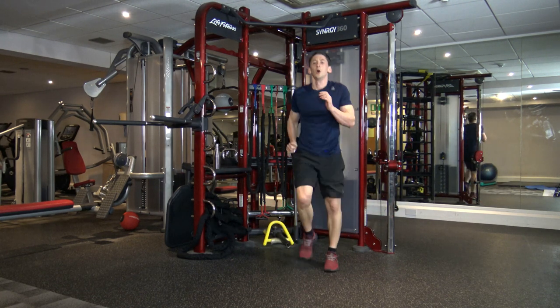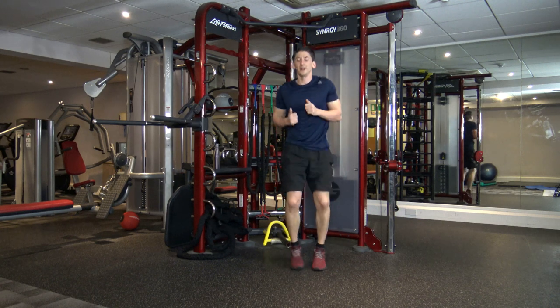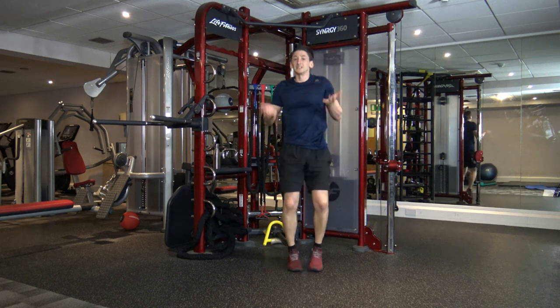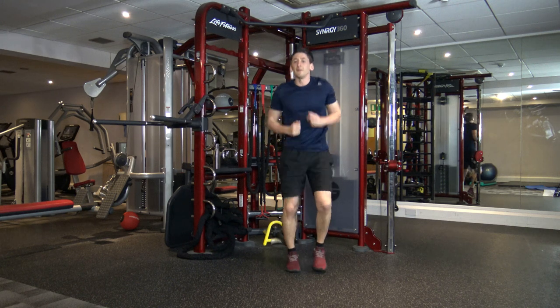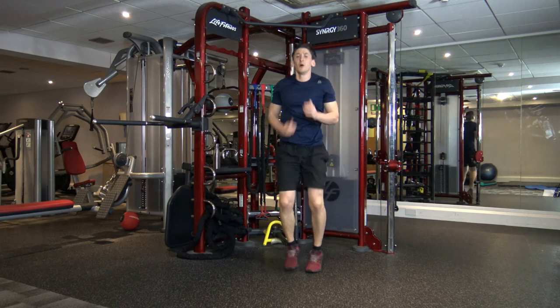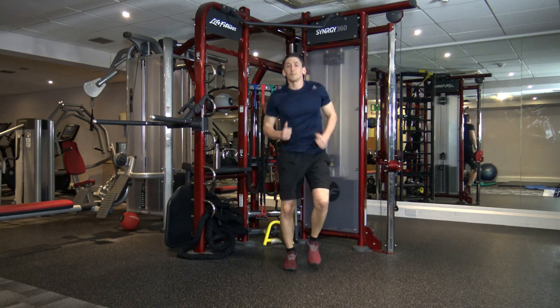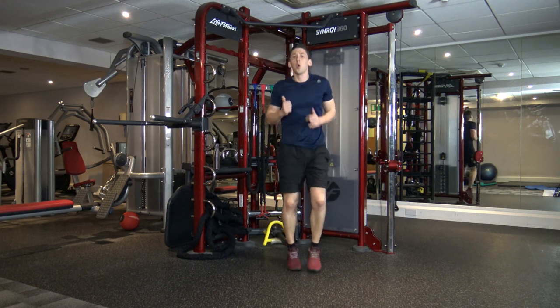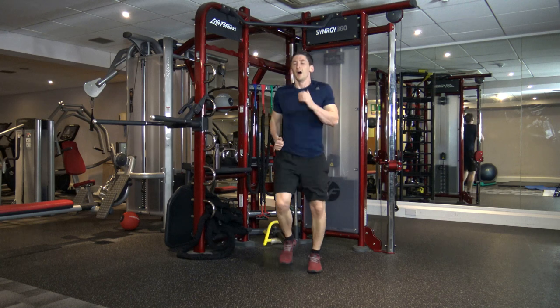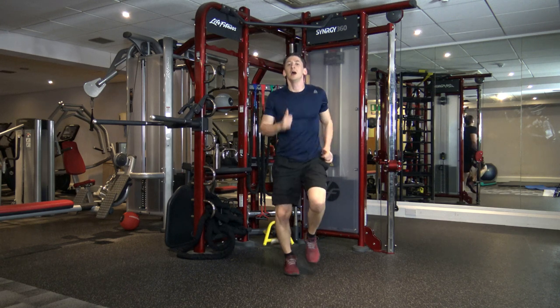Run on the spot. I'm going to speed you guys up for this running. And then we're going to take it up a level — doing that in five, four, three, two, one. Let's move a bit faster. Hold that pace, keep the heart rate up. You've got a nice little break after this. Five, four, three, two, and one.